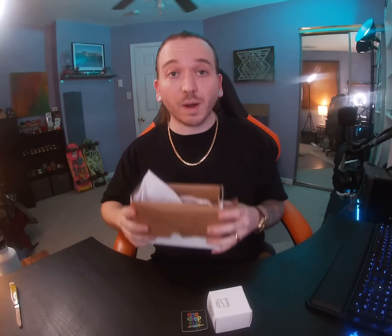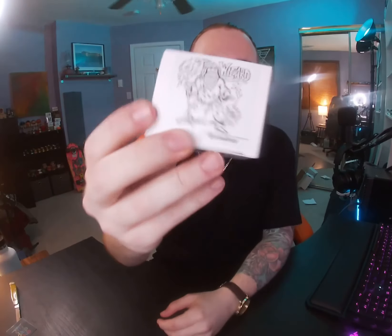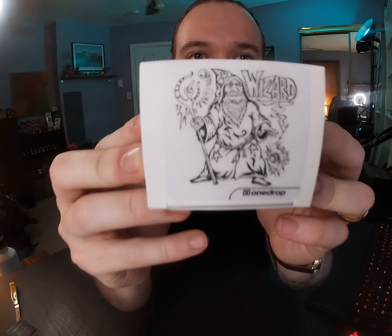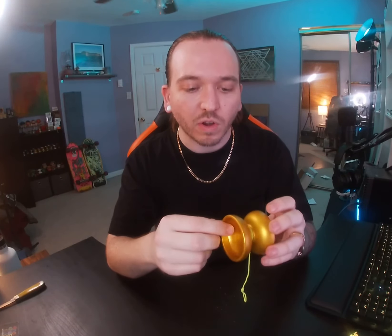Done with the box — toss it out over the back, we'll get to that later. It did come with a little One Drop sticker, which is super cool. Nice graphic on the box art. I love the name 'the Wizard' — I'm really into D&D and I think wizards are super rad. I got the gold colorway. It comes pre-strung, which is actually one of the first yo-yos in a long time to come pre-set up with a string on it. I'm going to keep this string on to give an overall experience of what this yo-yo is.